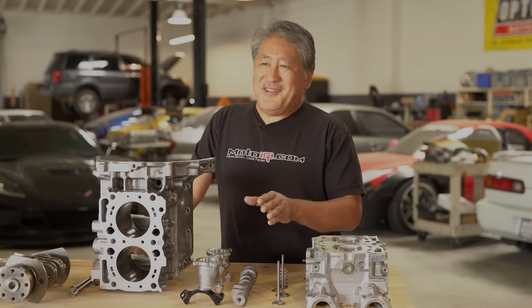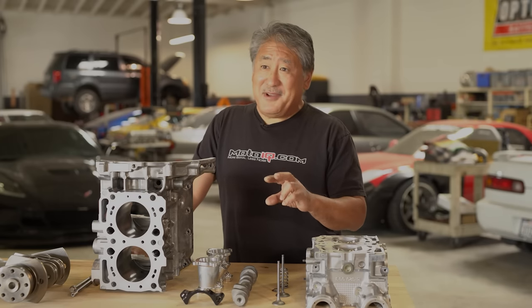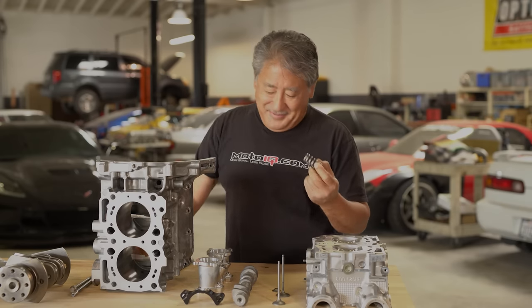This cam is shorter duration, high lift, which usually generates a broader power band with decent torque. Since this engine has to be decent on the street as well as the track, we didn't go too radical. One thing about a short duration, high-lift cam is it creates pretty aggressive valve motion that has to be controlled, so of course we had to go with stiffer valve springs.